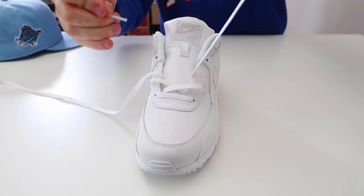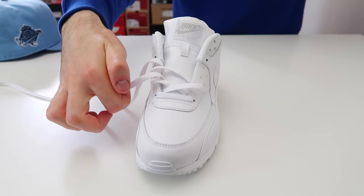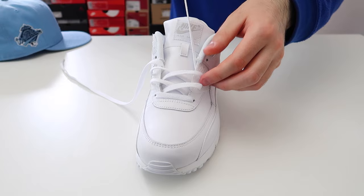Then we're going to take this lace and thread it through the third hole up on the other side of the shoe, and then take this lace and thread it through the third hole up on the other side of the shoe. As you can see, we're already starting to get that loose lace look.